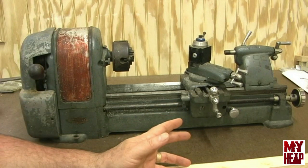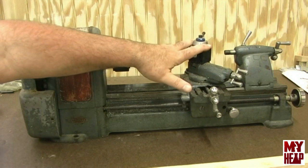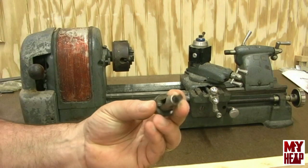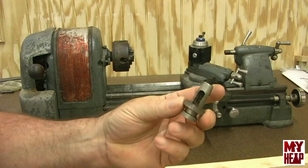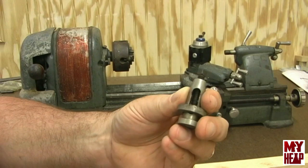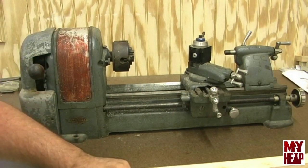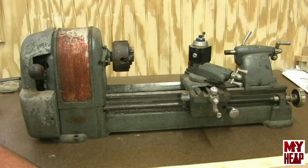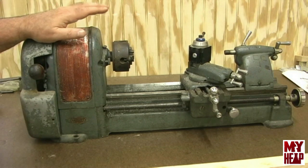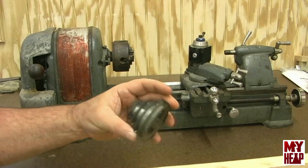Now let's talk about accessories. I do have a quick change tool post, and I also have the lantern tool post which came with it, but I have no tool holders for this little tool post. The wedge is there, the rocker — everything is there, in case you want to try to find some small tool holders. I just wouldn't know where to get them. I don't have a motor with it, but any fractional motor will be fine — quarter horse, third horse, something like that. I do have a step pulley here that I'll send along; that's what I used to drive it with.